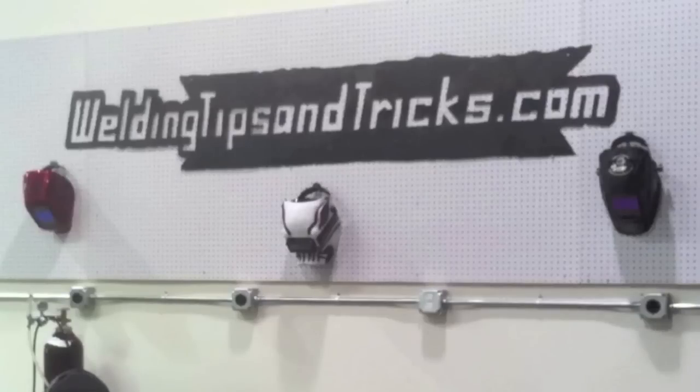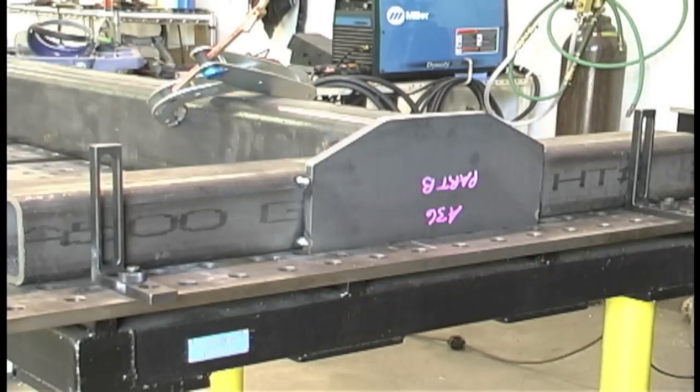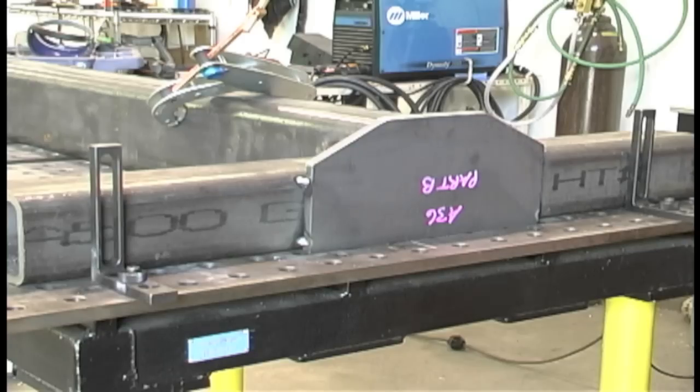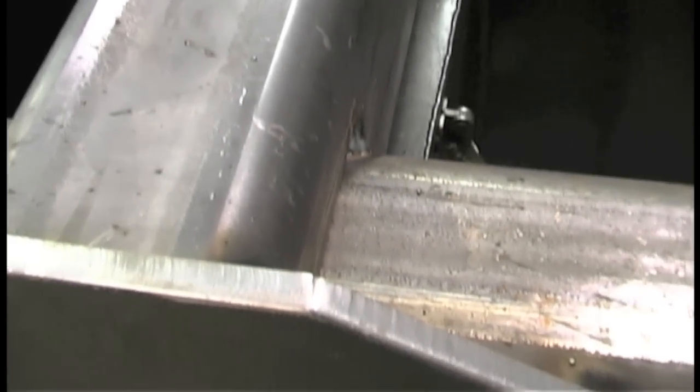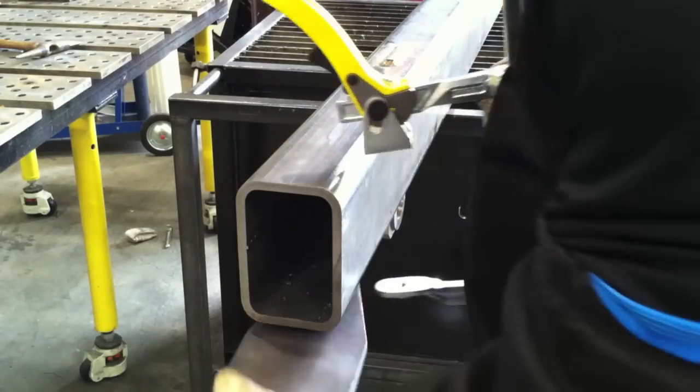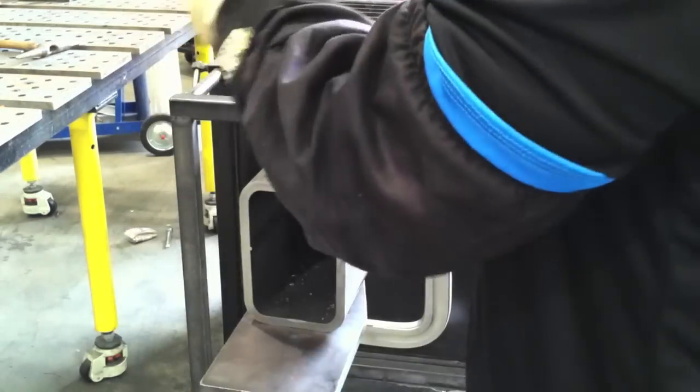Hey, this is Jody with WeldingTipsAndTricks.com. I'm finishing up this big steel project here and I'm using Pulse Spray MIG with 90-10 — 90 argon, 10 CO2 mixed gas — and I'm about to run out of that. I've got about enough for one more part, which is all I have left, but I need to conserve it. Pulse Spray is a version of spray transfer; it's much more manageable than full-out spray, but I don't need it for this one end, so I'm going to switch over.